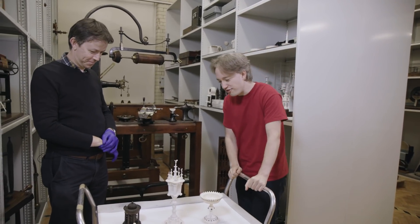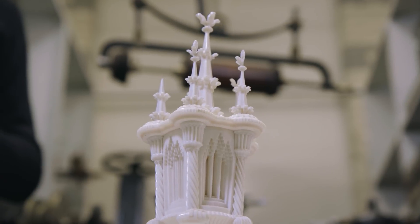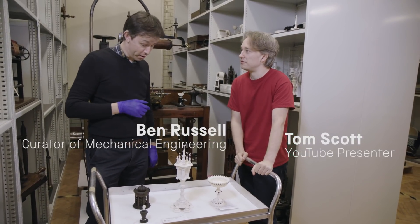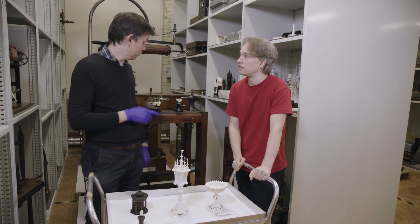These look incredible — they look 3D printed to me, but I'm guessing they're a little bit older than that. A bit before 3D printing. If you're a mechanically minded chap, or woman actually, and you wanted to play with machines, before the car came along you'd have a lathe, you'd have a lathe like this.